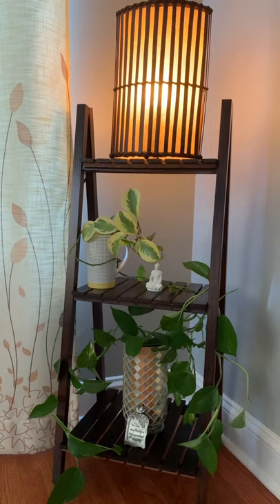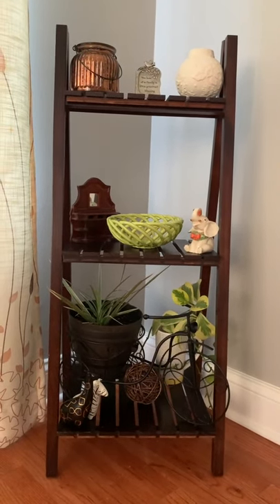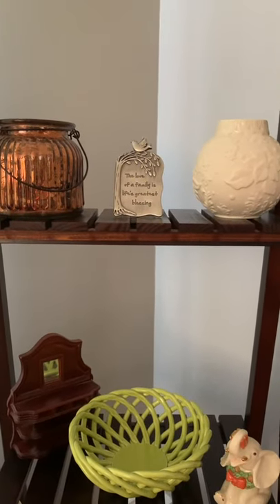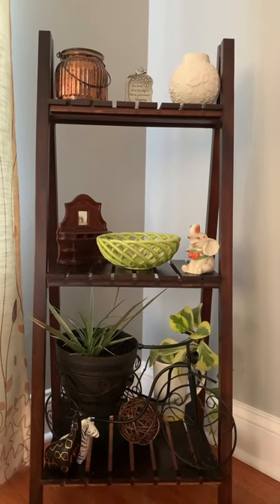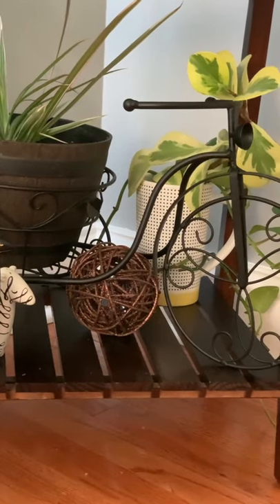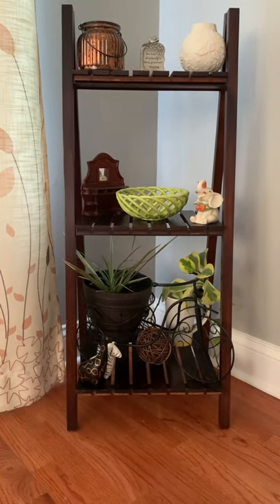Moving on to the third one — you might see things I've used previously, but each time you get a different look. Here I've changed a lot of things but reused items from my previous two decorations. These are very small collectibles or accessories. I've also added two more real plants here. One plant is in a small cup that's broken, so I'm reusing it as a pot holder.